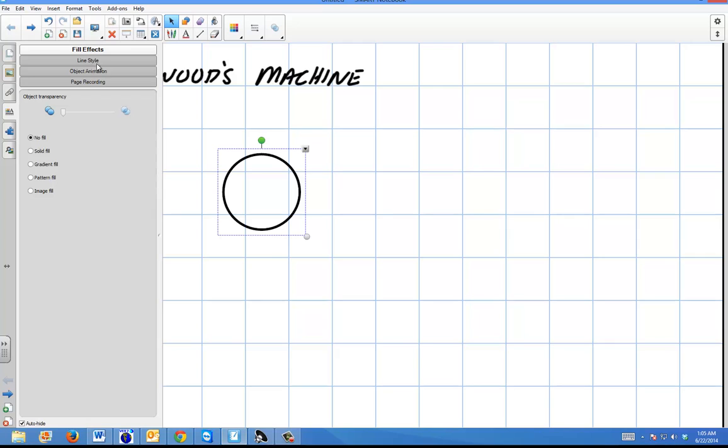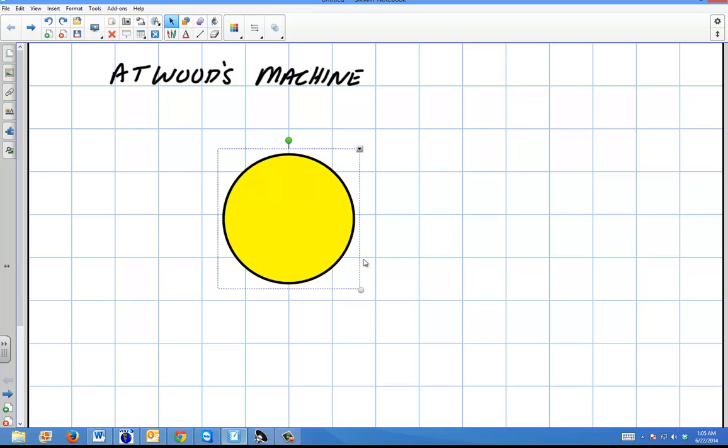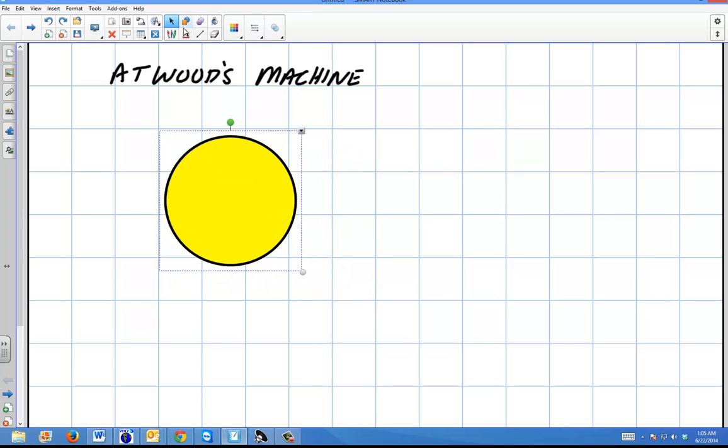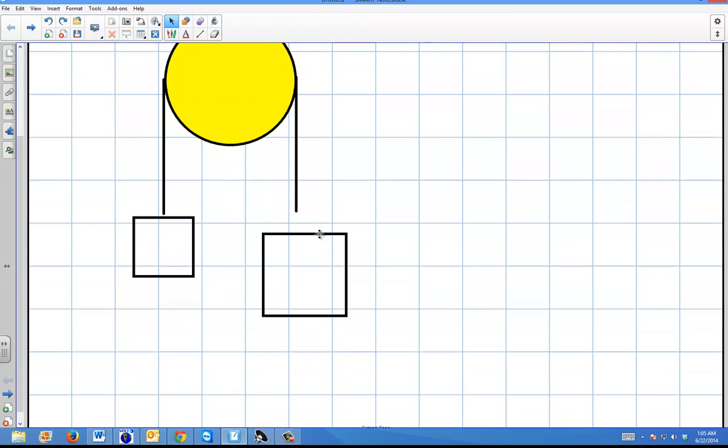The first thing I'm going to do is give you a rotating pulley — a wheel that rotates — and it's not going to have any mass. I'm going to hang a couple of masses from that. Masses are going to hang on each side, and I'll make them different masses, obviously, because we want the system to move. So I'll make a big box on one side and a small box on the other.